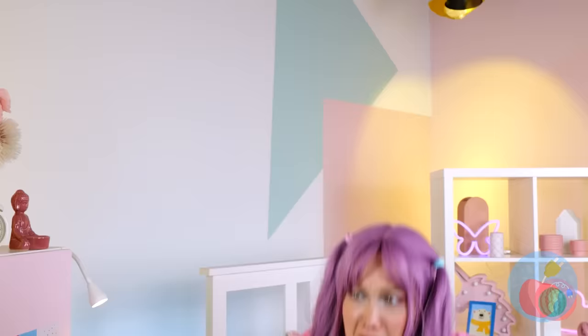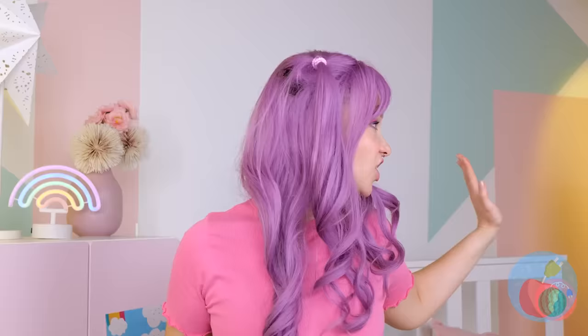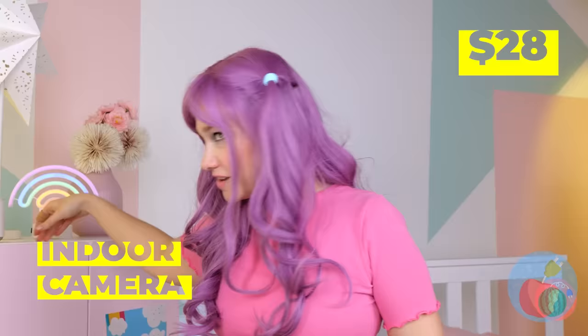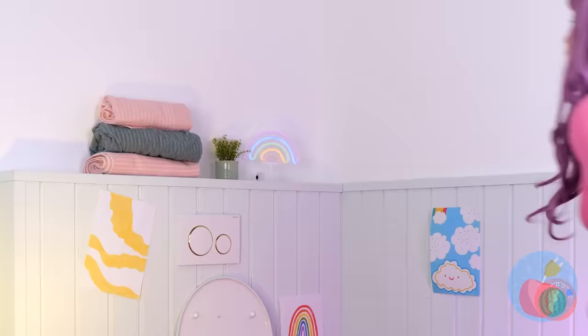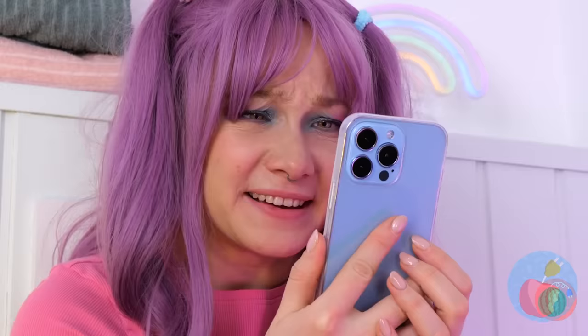Hold on a sec — I think nature's calling. Though someone needs to keep an eye on him. Make that something. This camera should help. Okay, let's try it out — it's all on your phone.